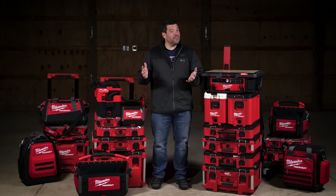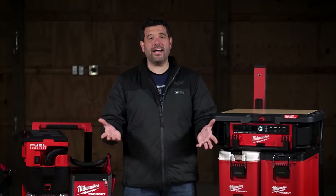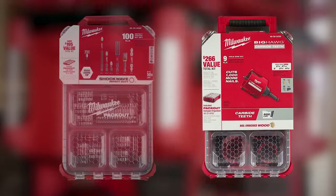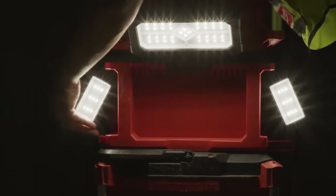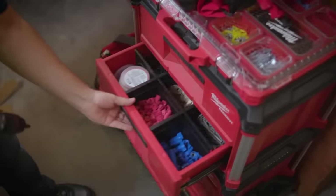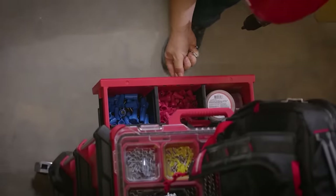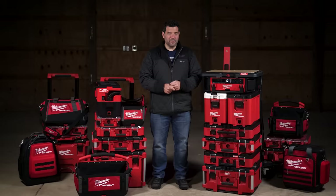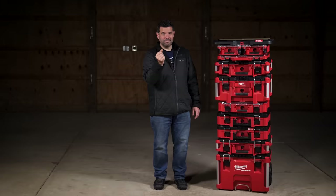Milwaukee is still not done. They're getting ready to release a whole bunch of new Pack Outs that come pre-packed with driver bits, hole saws, and socket sets. There's also a combination charger and light system on its way, and of course Pack Out drawers. You can essentially pick and choose the Pack Out pieces you need to make the perfect setup for the job.